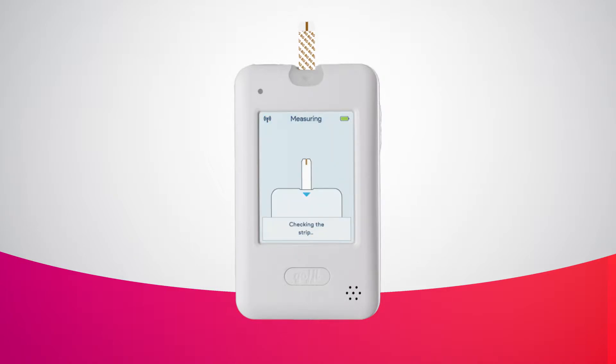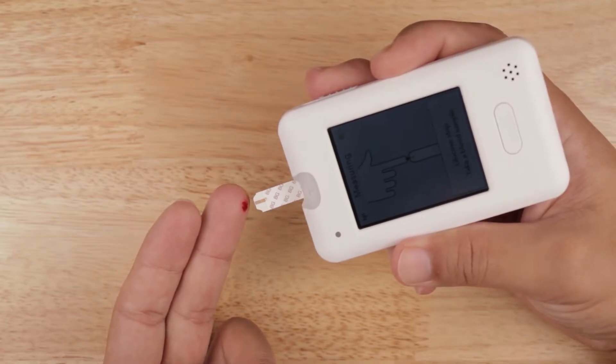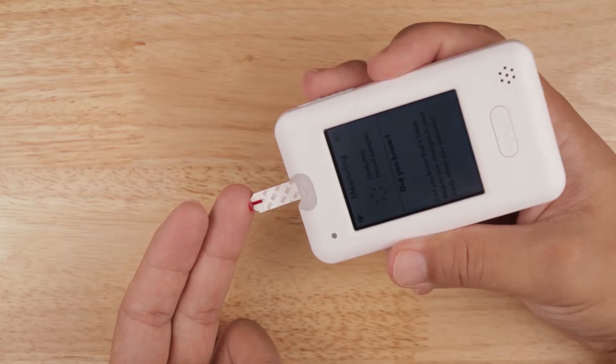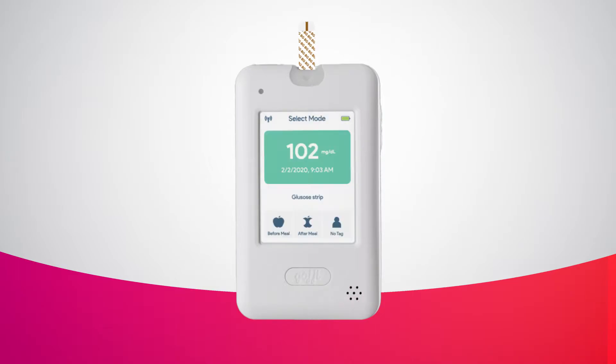The meter will do several self checks and will prompt you to take a blood sample when ready. Use your lancing device and lancets to get your blood sample. For more information about how to set up and use the lancing device, please watch our Using Your Lancing Device video. Hold the meter upside down and touch the blood sample with the tip of the test strip until the channel is filled completely with blood and you hear a beep. The meter will then start counting down.